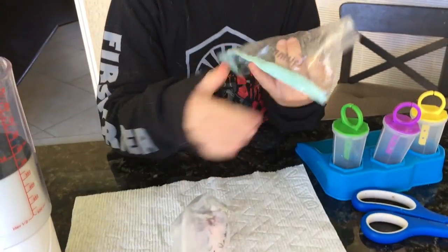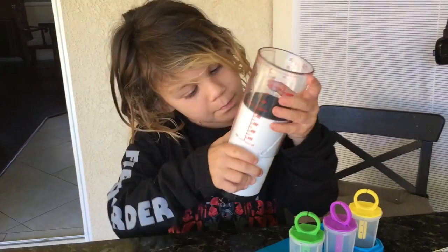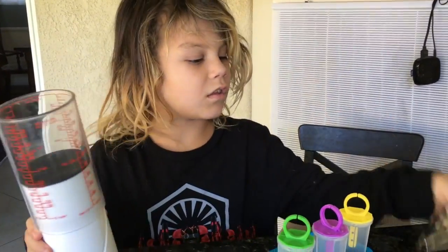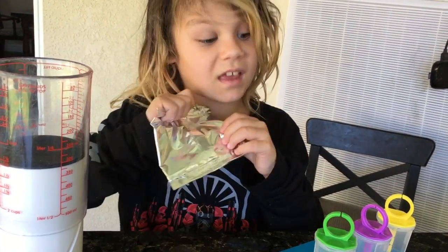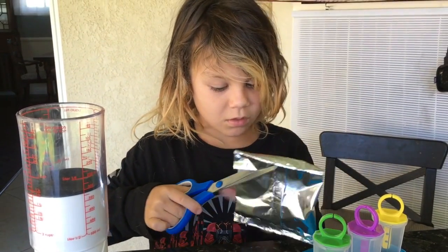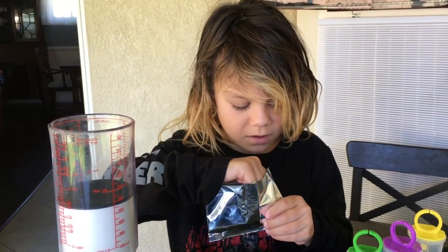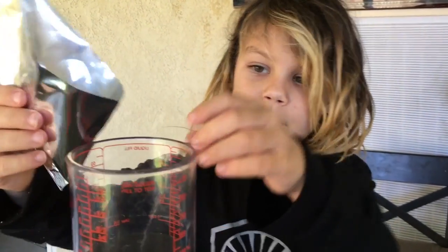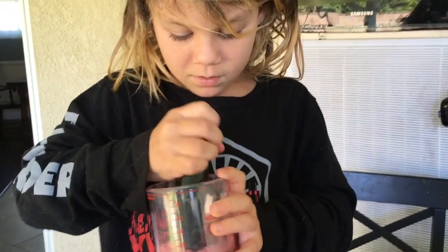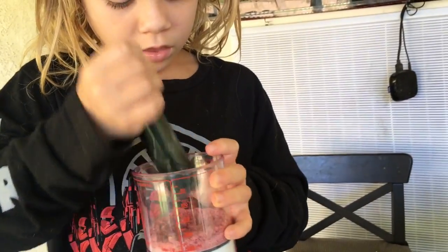We have our gummy mix inside the bags where the gummies are freezing up, and all of our popsicle molds are getting ready. We have fruit punch pop mix, frozen pop mix — and the fruit punch one is very sticky. I'm going to open up my favorite one because I love fruit punch, oranges, and lemons! The fruit punch one is in 20-inch chunks — it's rocky. I think they will dissolve inside the water.